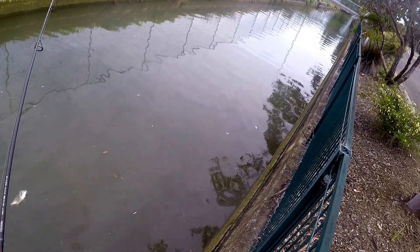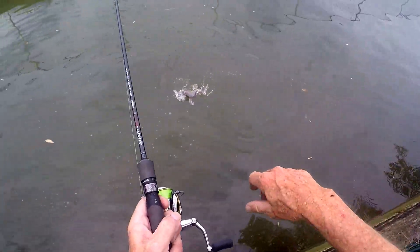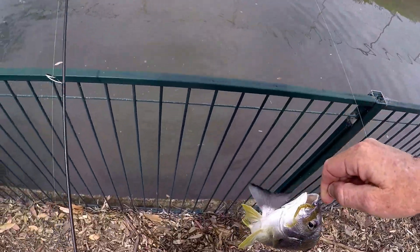Little brim in the drain. Nice little eagle brim.